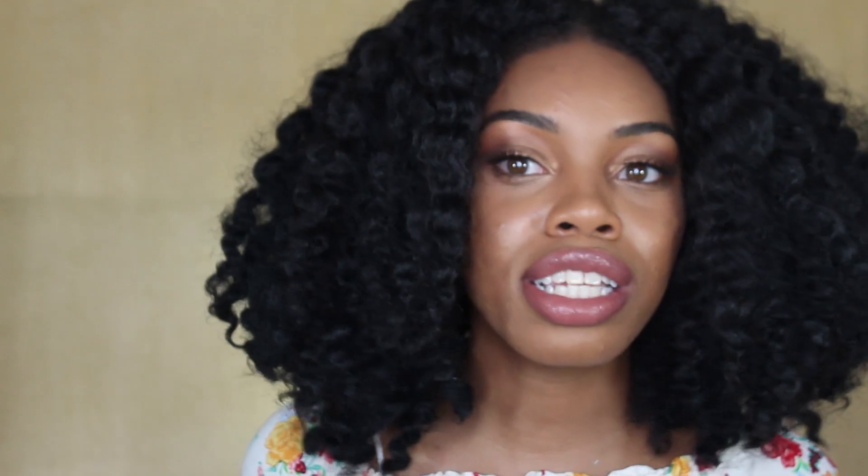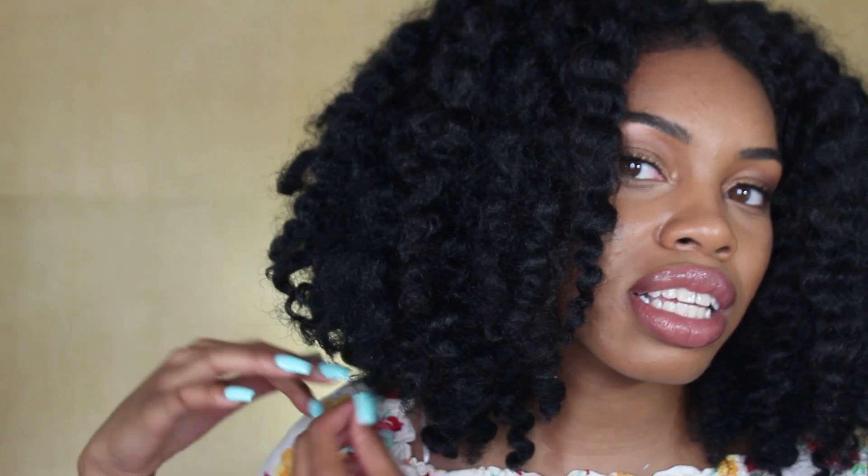Honestly, when I got the crochet braids done I was kind of worried because it was really bulky, and that's not what I wanted — I wanted it to look very natural like my real hair. So I started trimming and trimming and trimming. This cut was intentional. Make sure you have scissors when you get this hairstyle. With any type of synthetic hair, have scissors handy because you will have to cut out the frizz — don't try to manipulate it, just cut it out. Try to pick the frizz apart as best you can, and where you have a big knot of hair at the ends, just cut it off.